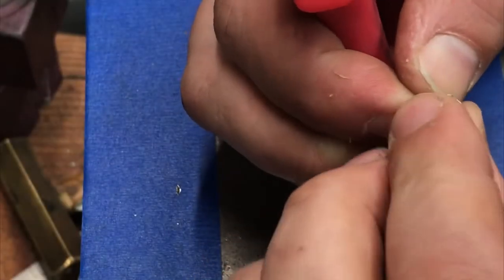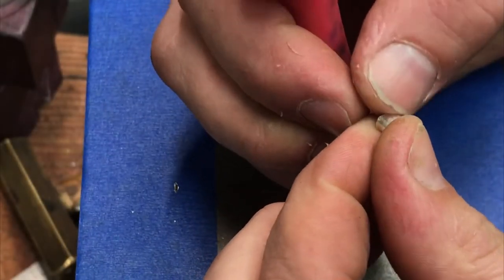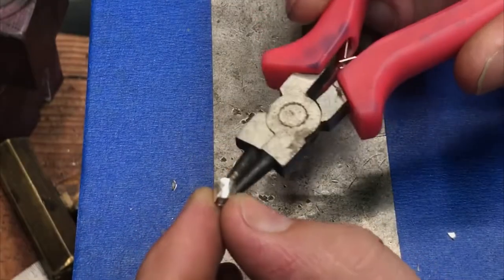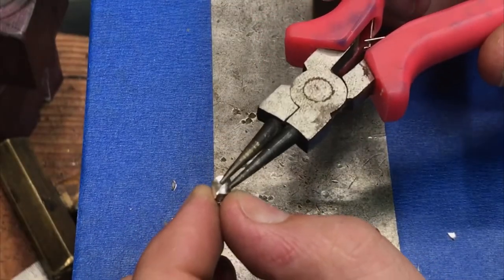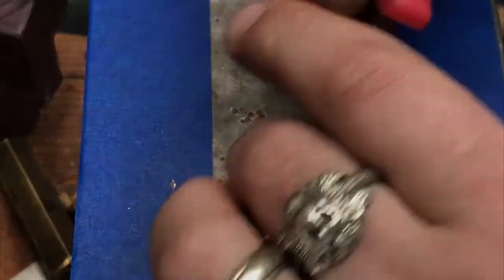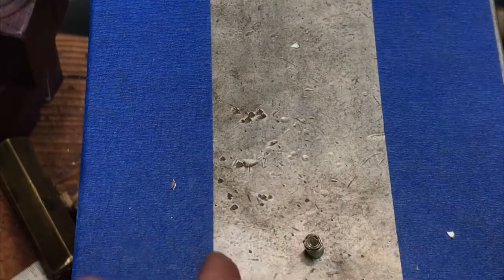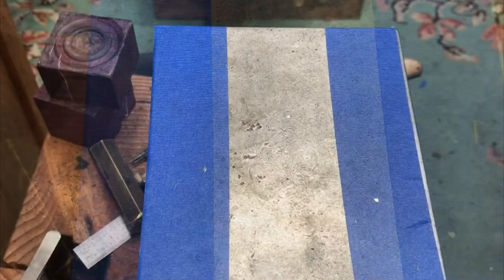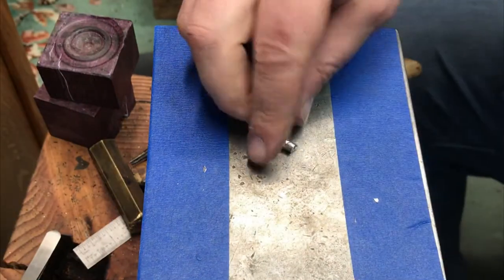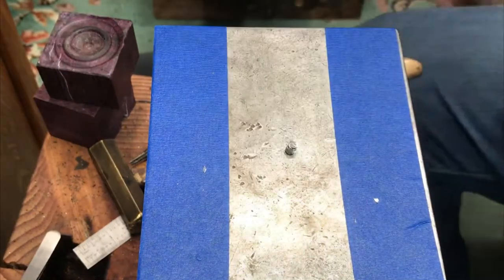There we go — now we have a tiny little flower. I'm going to go and solder this real quick. I'm just going to use some hard solder and take this and just solder that stem all together, so when I start to push this out it doesn't deform as much. We are soldered, and that's what we have right there — that little guy.